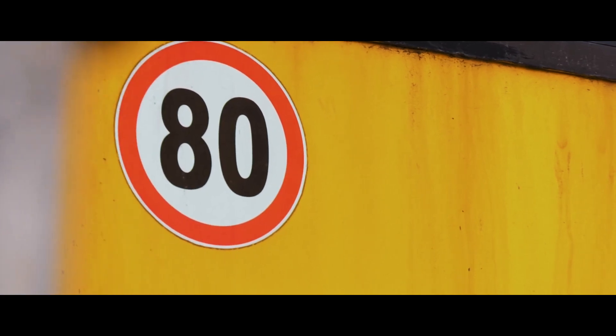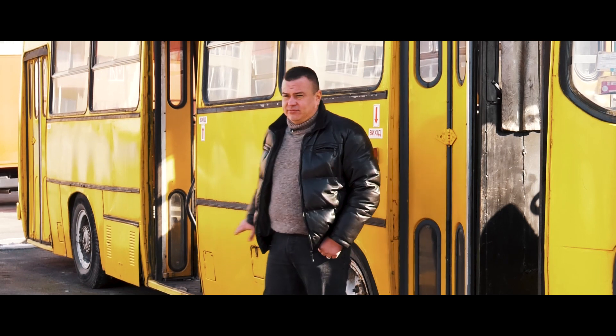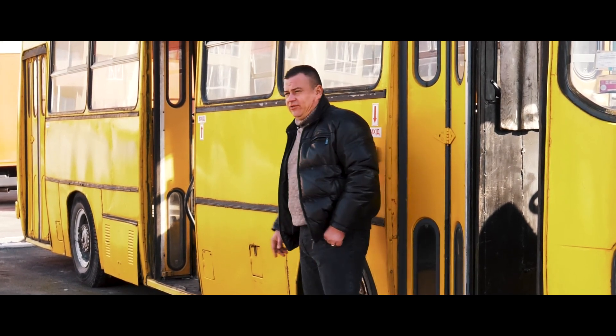Этот автобус имел максимальную скорость до 70 км в час — в принципе, для города больше не надо. В городе, как все знают, ограничение 60 км в час, зачем ехать быстрее? Эта машина должна была тянуть, и она тянула очень исправно. Теперь предлагаю зайти посмотреть двигатель и сесть на место водителя.